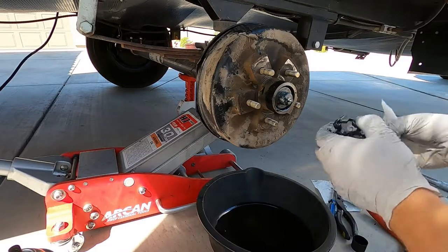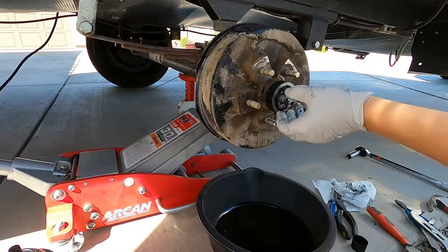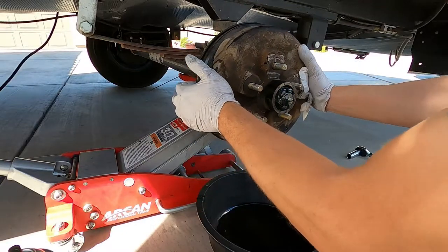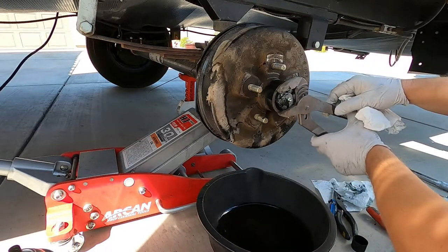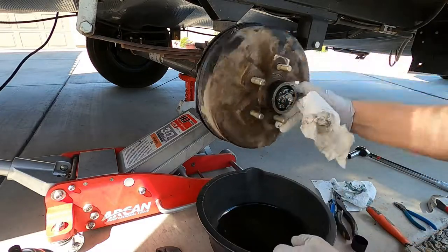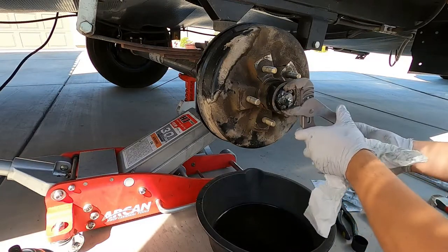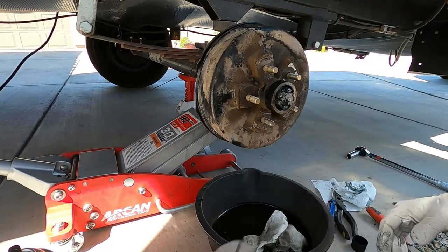Clean up that castle nut. As far as tightening the castle nut, I'm using channel locks and moving left or right with it just to see if there's excessive movement. I'll tighten it — not super tight, just tight — and go ahead and rotate it and see how it feels. Then I'll loosen it. If there's excessive play, I would just tighten it up a little bit more.